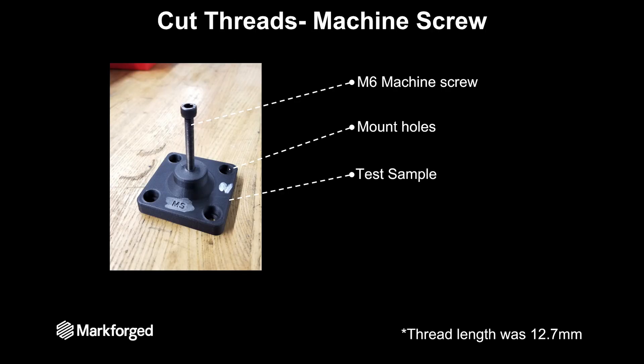The first test we did was cutting the thread with an M6 machine screw, so I just ran that machine screw straight into the part right off the printer and then mounted the test sample into our pull fixture. The thread length here was 12.7 millimeters — the same height as our heat set threaded inserts from the first tests.